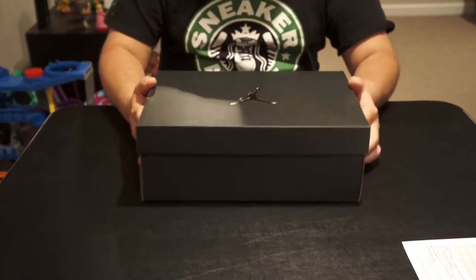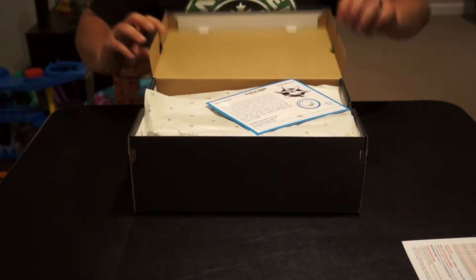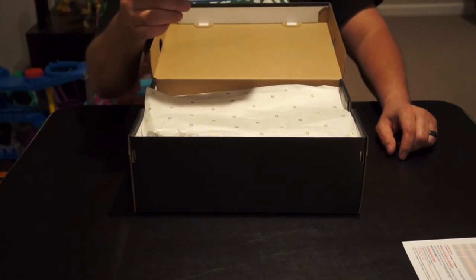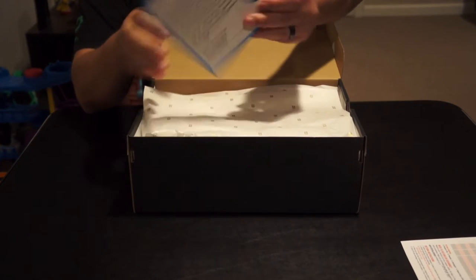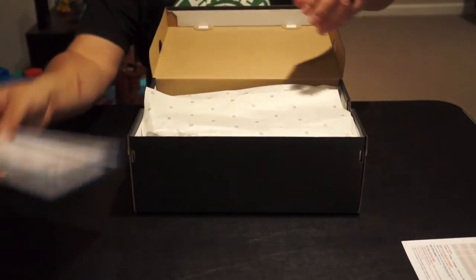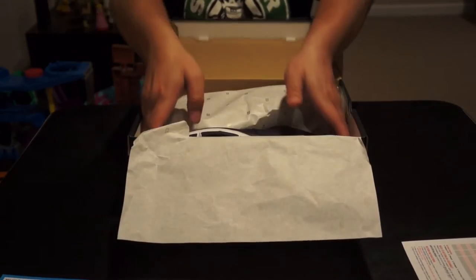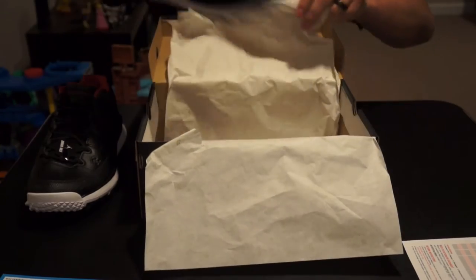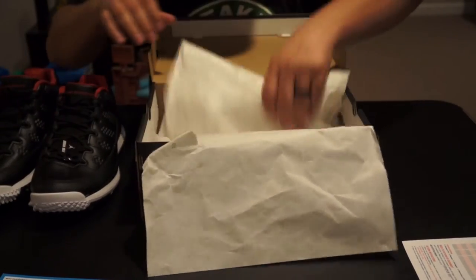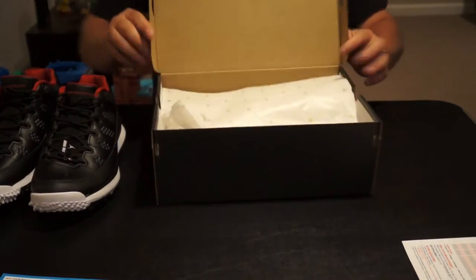Inside there's a little card that talks about inserting the spikes into the golf shoe. And there's regular tissue paper with a gold 23 on it, which is a nice touch.